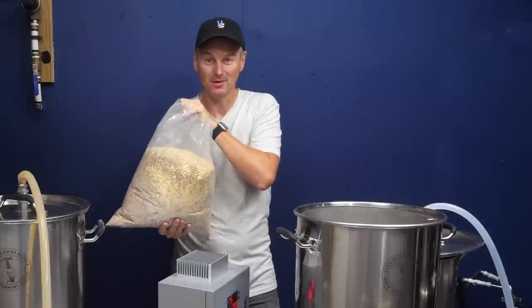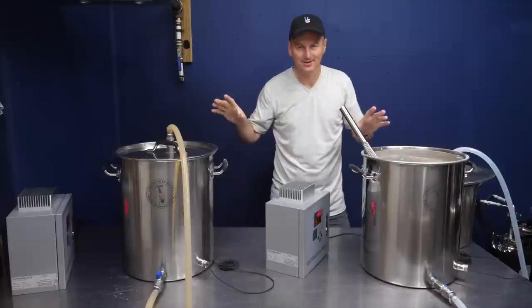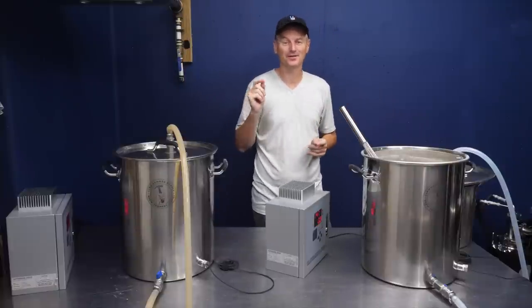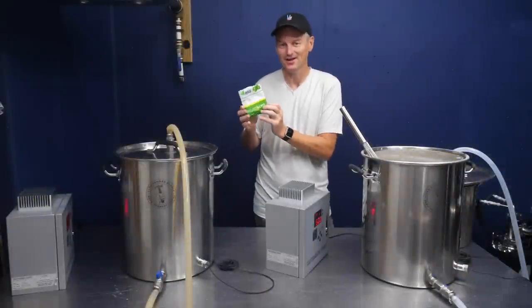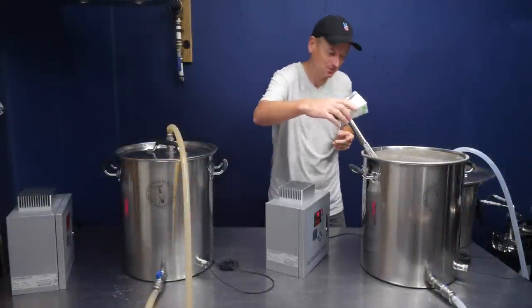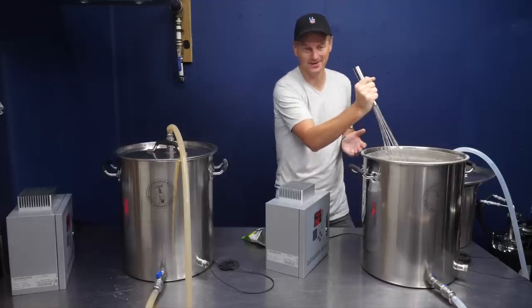For beer number two, it's exactly the same malt. But here is where I introduce the first variable: mash hops. I have 28 grams of Saaz hops, and I'm going to sprinkle them directly into the mash. One aspect of this is that I'm adding a little bit of bitterness to the mash, which will result in a slightly higher IBU.